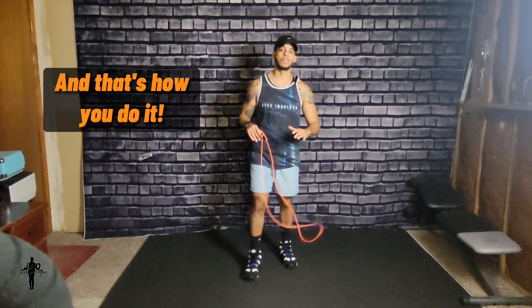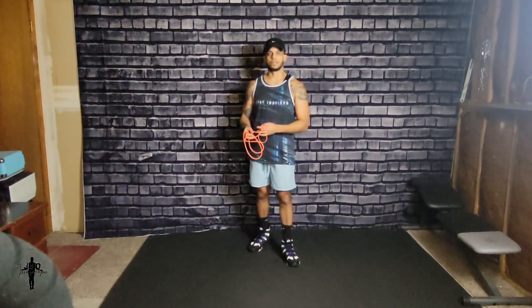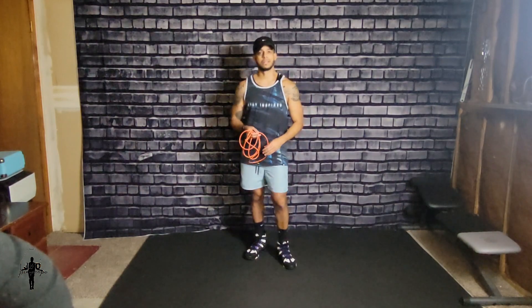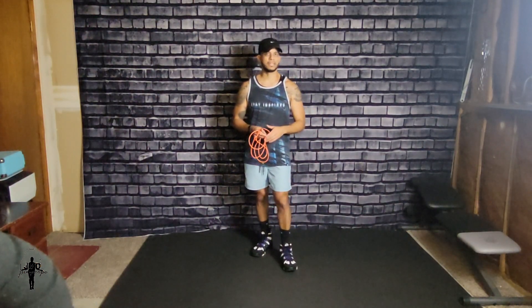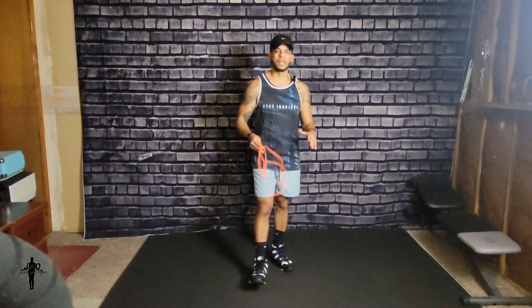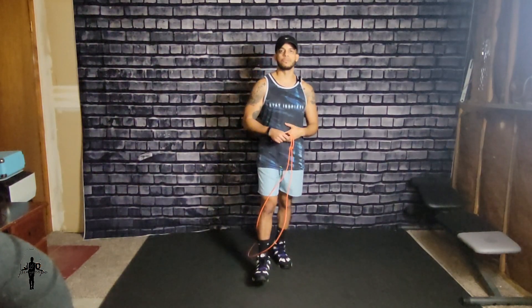There you have it guys, that's how you do the double unders. I hope this video helped you — leave a comment and I'll be able to create maybe another video in the future to give you more detail. That's how I learned how to do it and that's how I was able to get it down. If you do what I did, I'm sure it'll work out for you too. Thank you guys for watching, I appreciate your support.